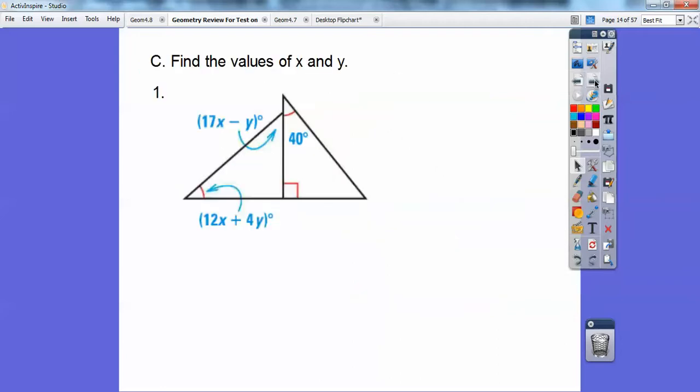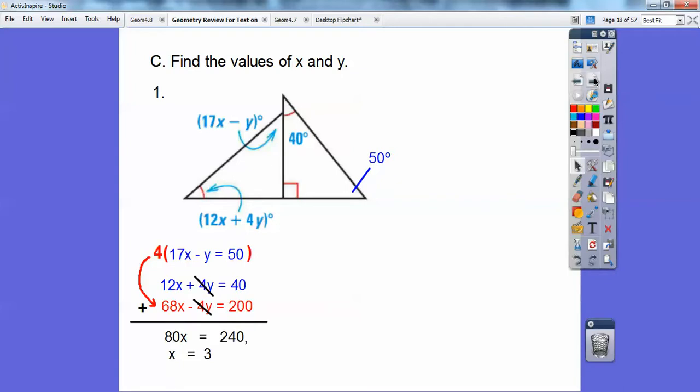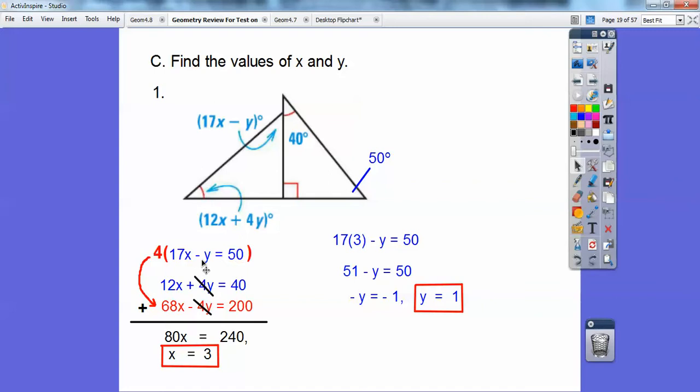Find the values of x and y. This little angle equals 40, and using subtraction I find the other angle is 50, because the triangle is 180: 90 plus 40 plus 50. So I set 17x minus y equal to 50, and 12x plus 4y equals that angle. Now I have a system of equations — I'll multiply the first equation by 4 to eliminate y, then add them together to get x equals 3. Plugging x equals 3 back in gives y equals 1.